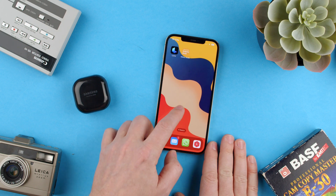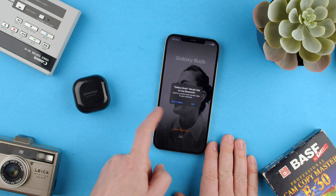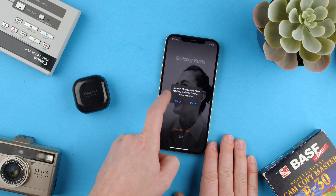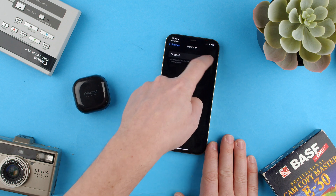Then we can go here and open it. Once we've opened it, we can let it use Bluetooth and let it turn on Bluetooth. We go into settings — we have Bluetooth off.